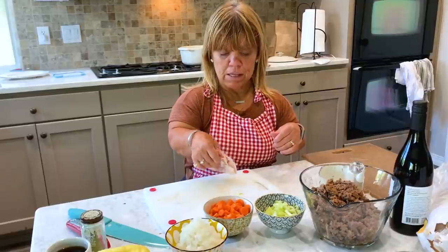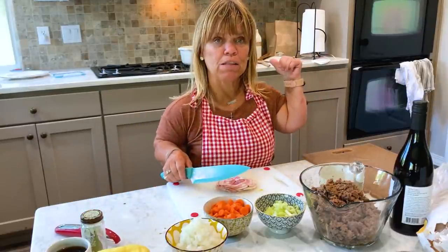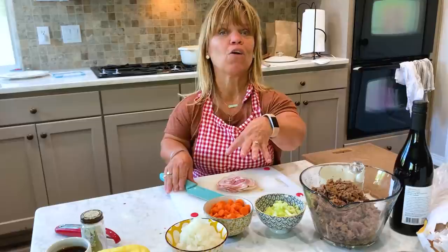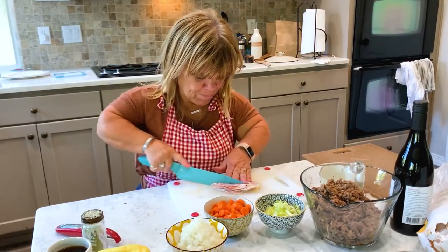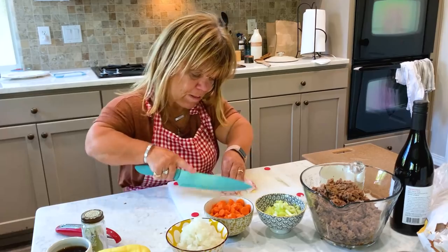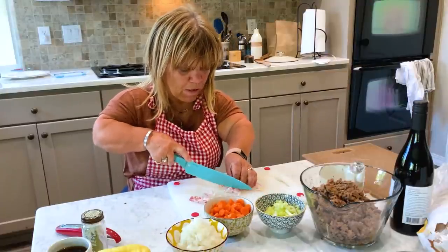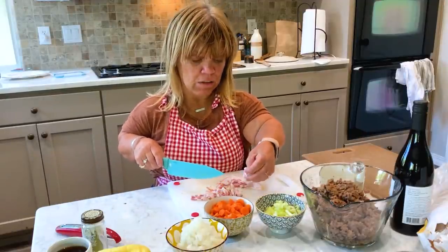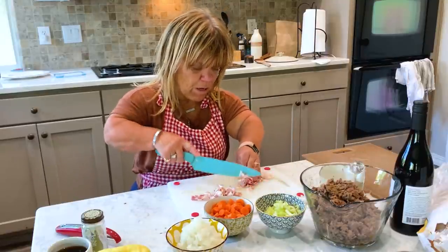So I'm going to cut up the pancetta, which is kind of like Italian bacon. I'm going to cut that up into little bits and pieces. We're going to get that going in the saucepan, and then after I brown up this pancetta, we'll go ahead with the carrots, the onions, and the celery. You want everything to have little bits and pieces. This is going to cook up really quick. I don't have it as thin as you might get pancetta in the store, so you can cut it a little bit thicker — that way you have more hearty pieces.